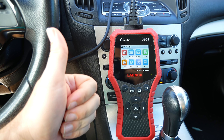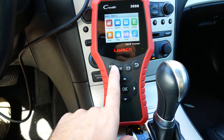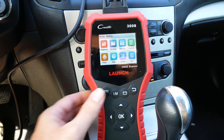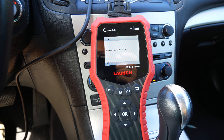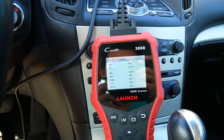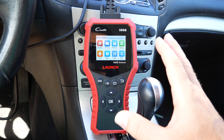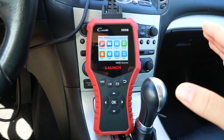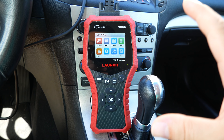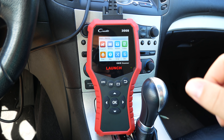Overall, I would give this thing a thumbs up. I really like how it's set up and how easy it is to use. There are dedicated quick buttons for check engine, emissions, and battery — so if your car has a check engine light, just click that button and it goes straight to checking. Very easy to use and very intuitive, and I would recommend it for everybody. This is the Launch Creader 3008 — links are in the description and it's available on Amazon Prime. If you enjoyed this video, hit that like button, subscribe for more, and thanks for watching!